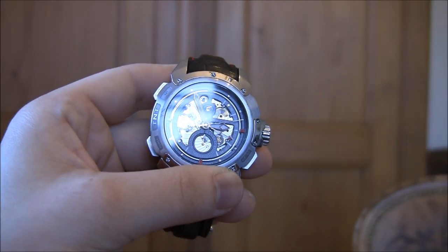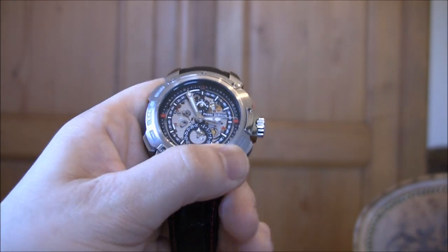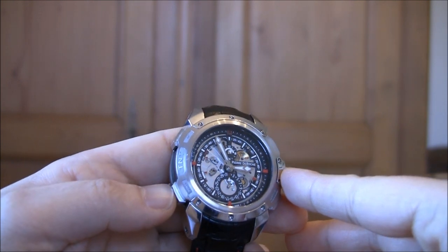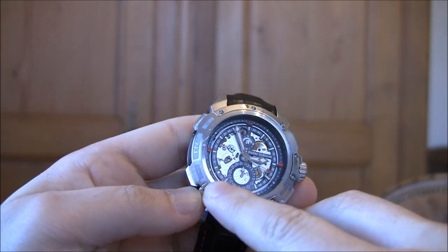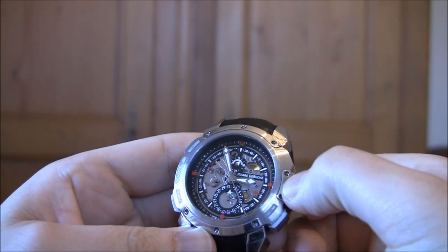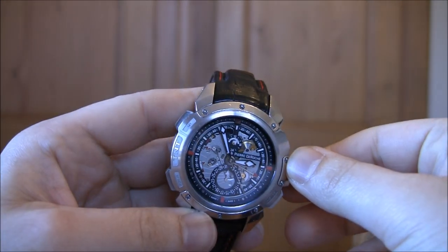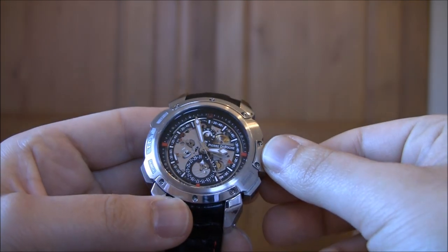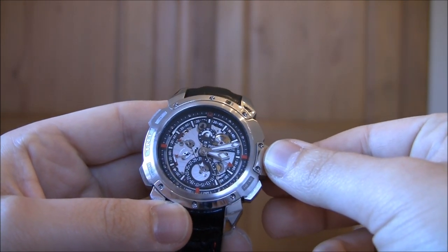The way it works is pretty simple — you have to put the alarm on, so you activate it on and off, and then just push this button here. There's a small power reserve that shows you how much power is in the alarm, because it has its own power source aside from the mainspring of the watch. Here's what it sounds like when the alarm goes off.